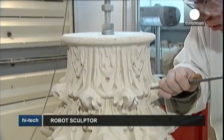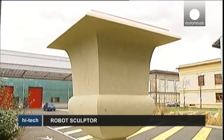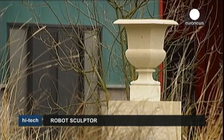Museums are not alone in using this technology, but it will set you back several thousand euros to get your very own copy of that renaissance statue you're dreaming of.